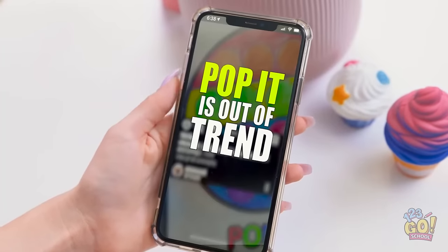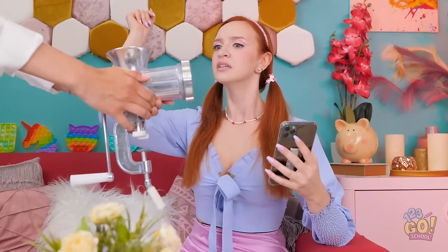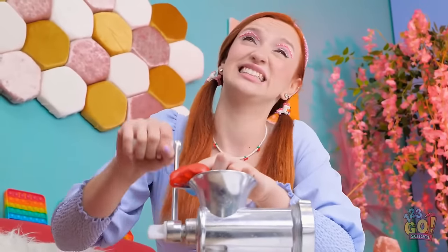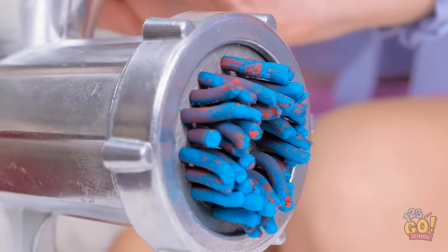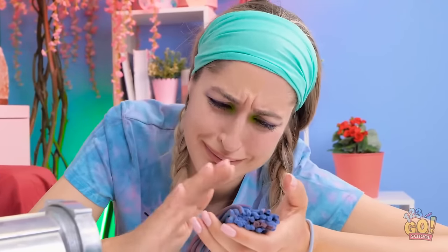No way! It's over! What do you mean? It's done! Finished! A little help? No! Don't do it! It has to be done! This hurts me more than it hurts the pop-it! Trust me! But I can't be seen with a pop-it! I have a reputation to keep! You… You monster! Look what you did! I'll never forget you! Get over it. You're being ridiculous.